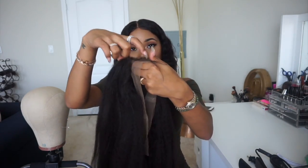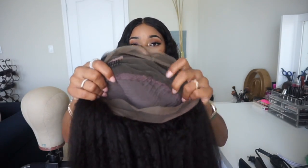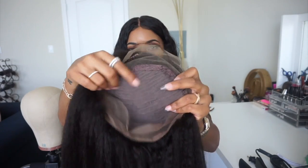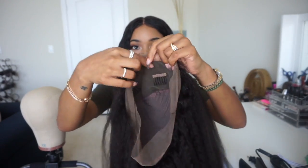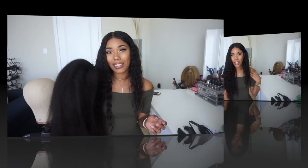A 360 wig is basically a 360 frontal but everything is already done for you. You have four inches of lace around the front where you can part it anywhere, two inches of lace in the back, and the tracks are already sewn in the middle. So you have lace around the entire perimeter like a regular 360 frontal, but you can't part it down the middle because the middle has tracks sewn in.